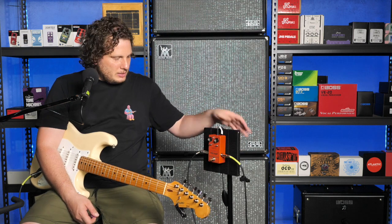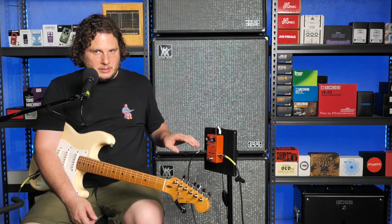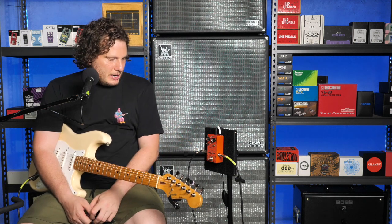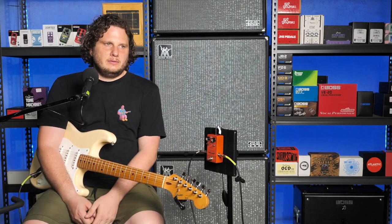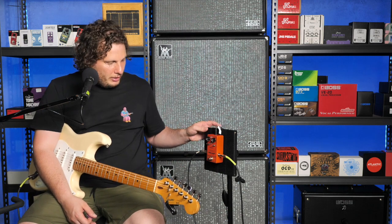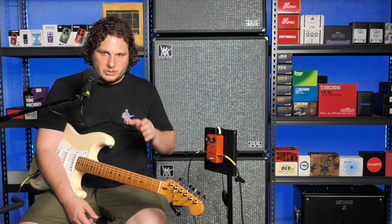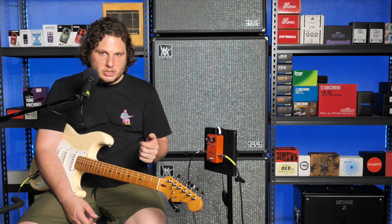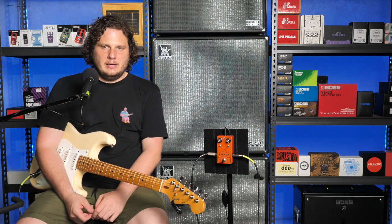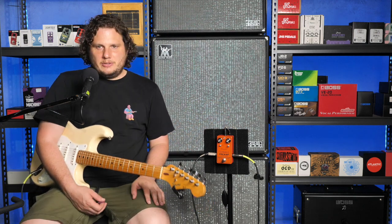So what that all means is that there are sort of like three pedals inside of this pedal: there's the MXR Distortion, the DOD250, and the DOD JM308. One interesting thing is that the DOD250 and the JM308 are basically the same pedal — the 308 is a reissue of the 250, they just didn't want to call it the 250. The guy who invented the pedal, his favourite car is a Ferrari 308, and so he named it that.